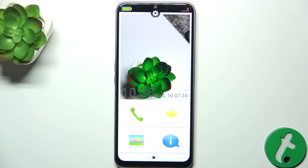Hello! In this video I'm gonna show you how to scan a QR code on Emporia Smart 6.